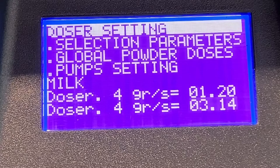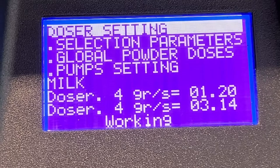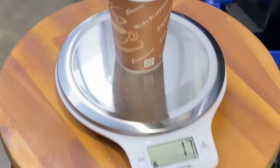Empty your measuring cup and then press Enter to dispense the second round. Once that is finished, put your cup onto the scales. This time we have got a reading of 17 grams for the second dispense. Back on the machine, enter your 17 grams.